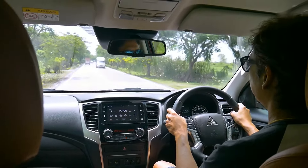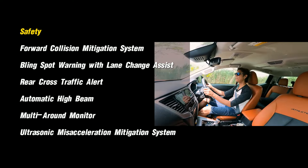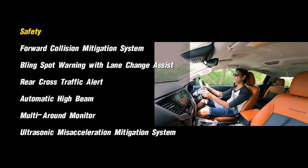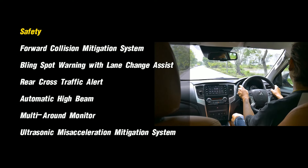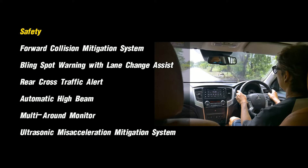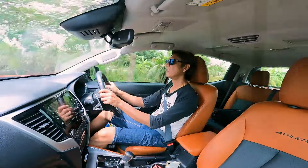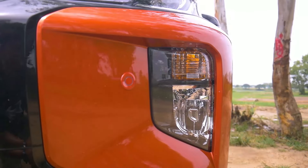While the engine might not be the highlight of the Triton, it comes with a lot of intelligent safety features: front collision mitigation system with audible warning and light braking, blind spot warning with lane change alert, automatic high beam, rear cross traffic alert, hill descent control, hill start assist, and of course regular vehicle stability control as well as traction control.